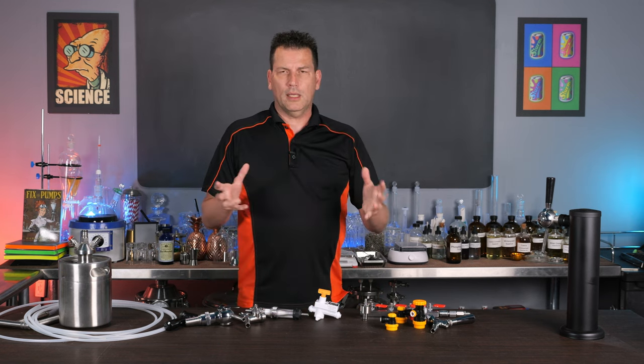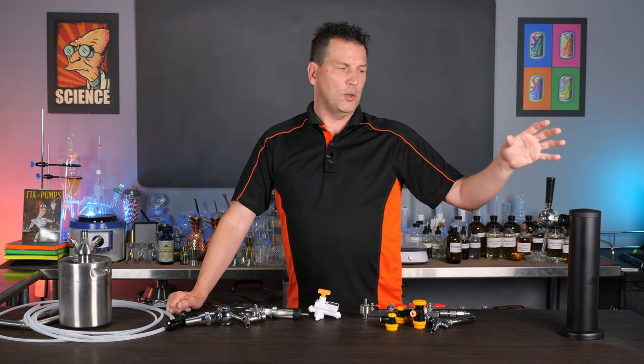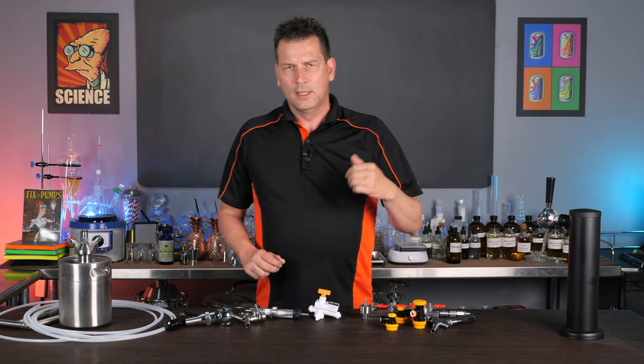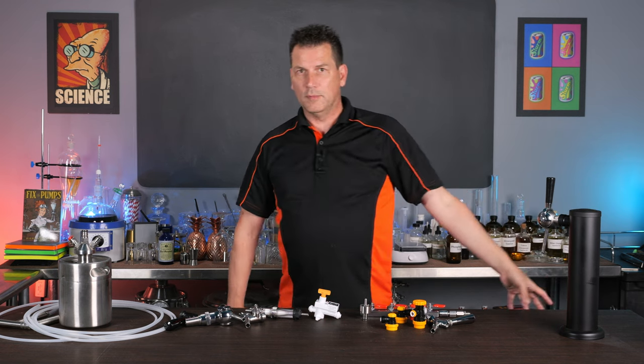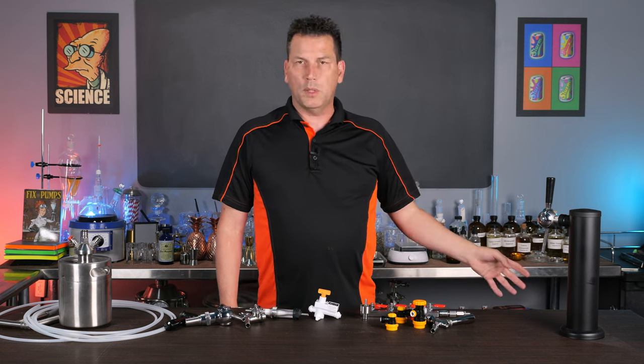I'm Darcy O'Neill and this is Art of Drink. If you've ever wanted to have a soda tap, you can do it — it's not that hard, especially if you're just using keg or beer equipment. I just have a 20-liter corny keg attached to this, and my regulator on my carbon dioxide set to about 80 psi right now.